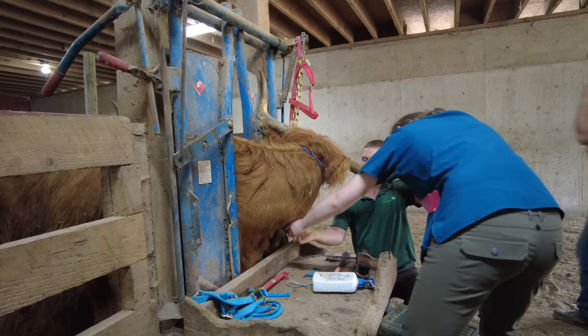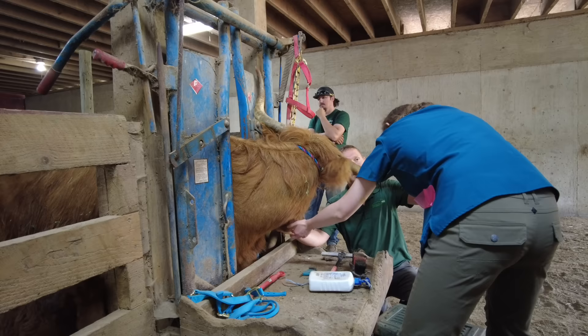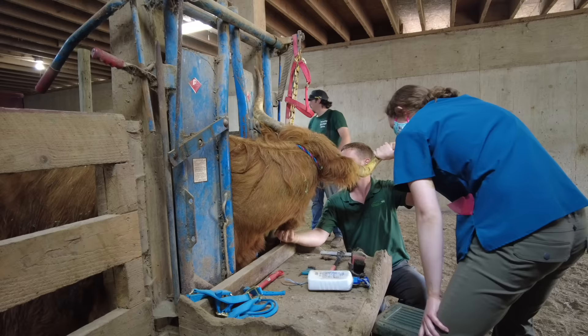It doesn't feel like it's adhered to anything. This is a common place to get something if they stick their head through wood and get a splinter that abscesses. It's also common if they eat a briar or something that migrates through their esophagus and you end up with an abscess that tries to work its way out. We'll clean it up and take a look.